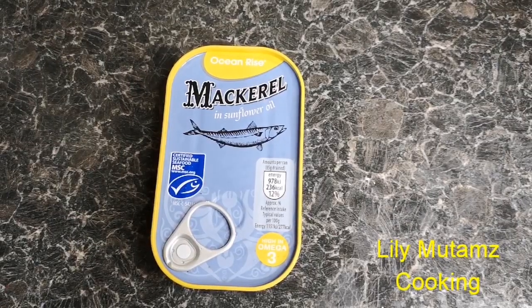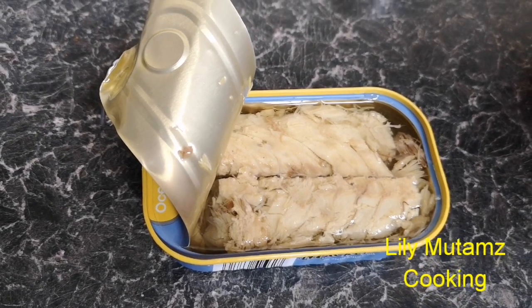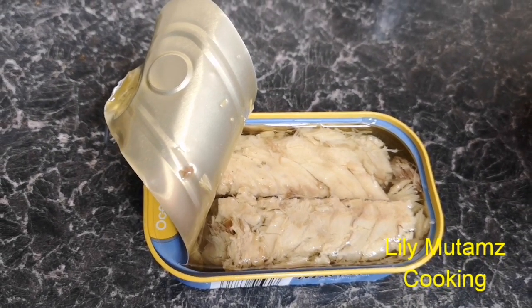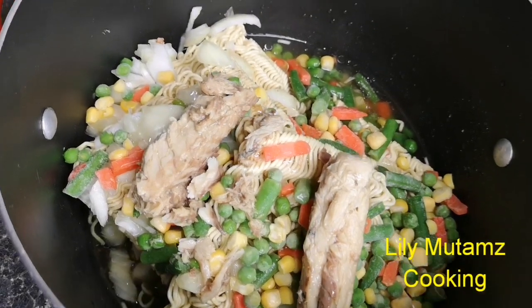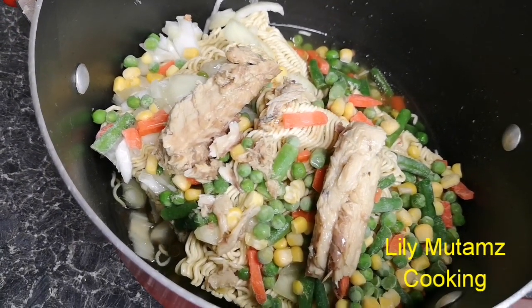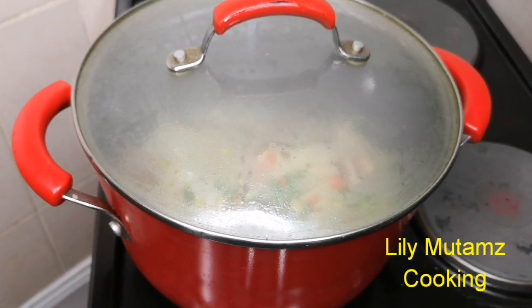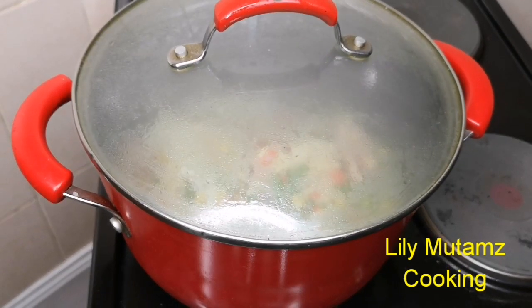Then you take your macro fillet. When you open it, you'll realize it's got oil. You can take the macro fillet out, place it in your pot, and use that same oil — some people use everything, but you can use just a little of the oil. Then place your pot onto the cooker and let it start simmering.